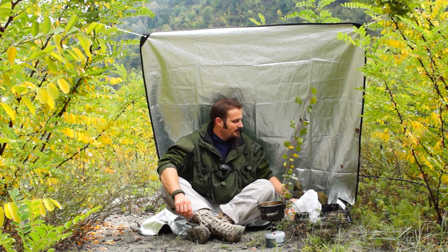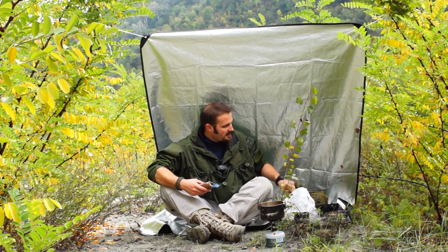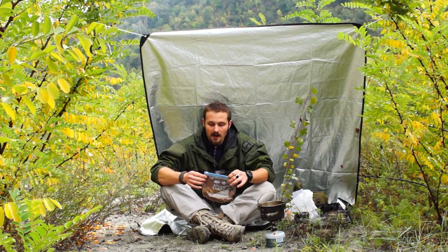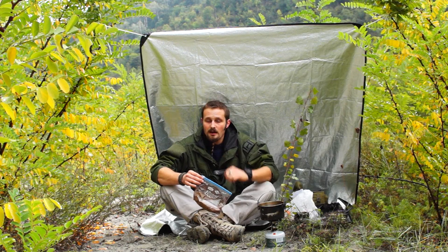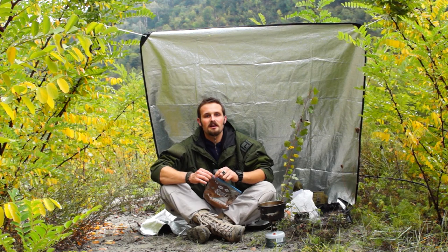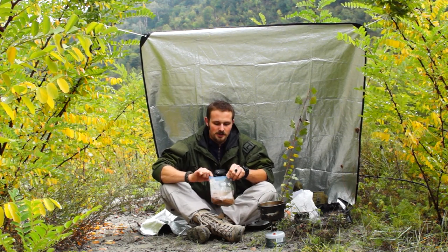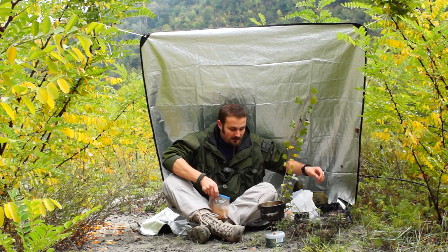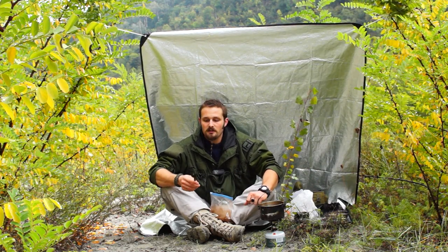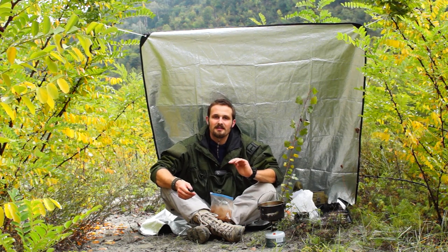I haven't used freeze-dried coffee powder for my outings in years. Then I remembered that my grandfather, when I was walking in the Alps with him, did make something that is pretty much a cowboy coffee — except that above the tree line you can't find a stick, and I was never told to use a stick to break the surface tension.